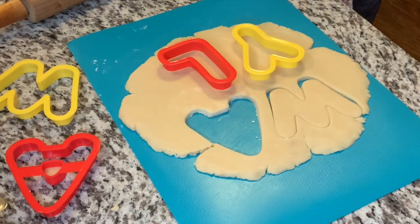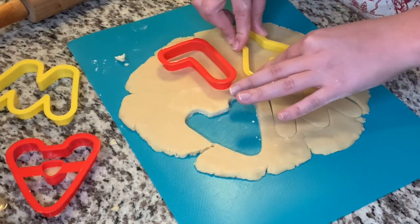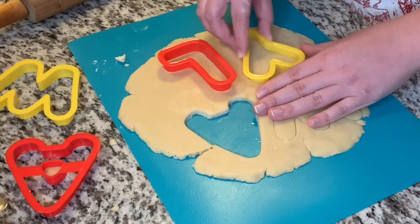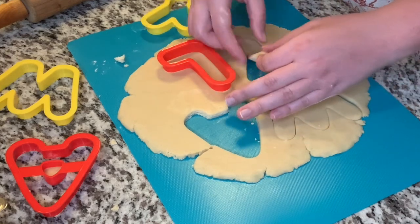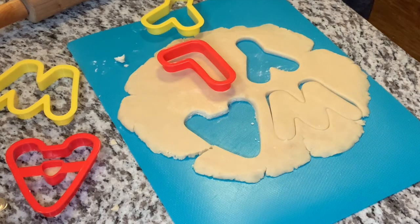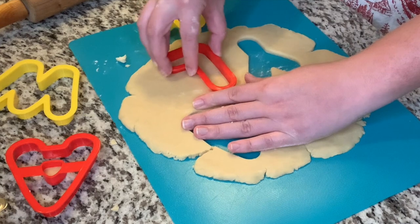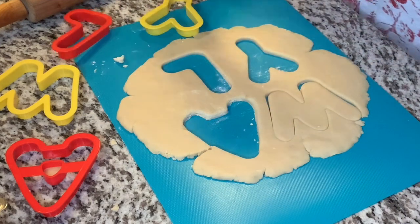Once your cookies are ready to go in the oven, have your oven set at 325 degrees for about 20 minutes. For my cookies, it took more like 25 minutes, but I checked them at the 20 minute mark just to make sure, and then added another five minutes so they really got that nice, beautiful golden tint to them.